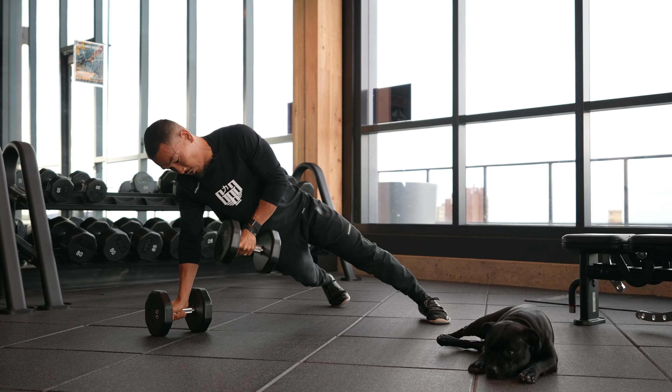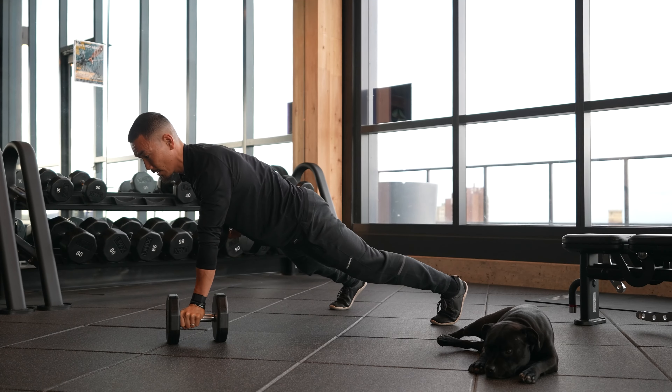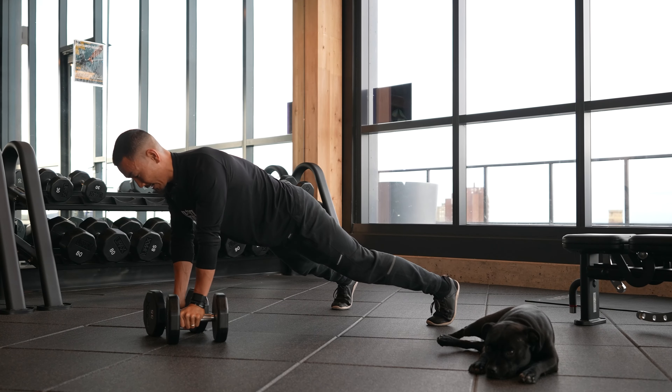For instance, when you pull, you don't want to turn your body. You don't want to rock to one side. You kind of just want to stay stable and resist any motion in the pelvis.